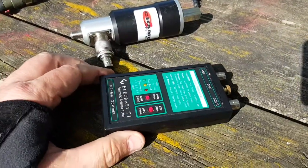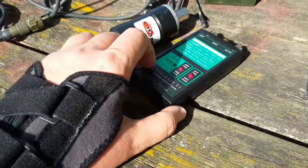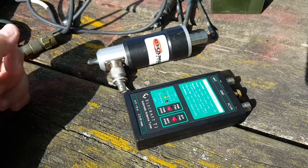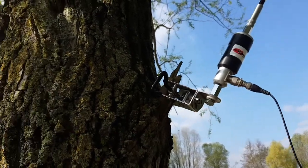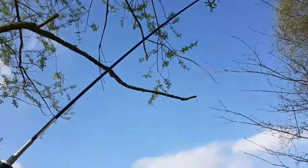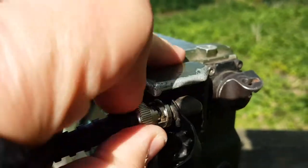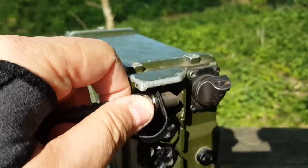I'm going to use my Elecraft T1 tuner so I can get a good match and a little better performance. I doubt I'll hear anyone, but I'll try to call someone on the local repeater and see if anyone has a six meter FM radio for a test. It's not the best mounting option but it will do — we're not in the shack. There is a BNC output, which is great. I'm going to plug into that and call the local repeater.